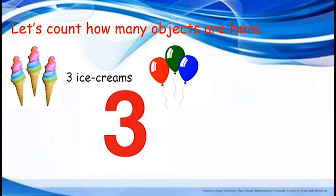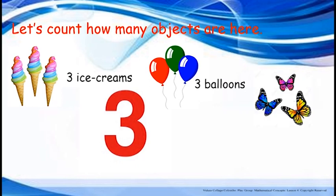What are these? Balloons. One, two, three. Three balloons. Children, who are these? Yes, butterflies. Shall we count how many butterflies are here? One, two, three. Three butterflies.